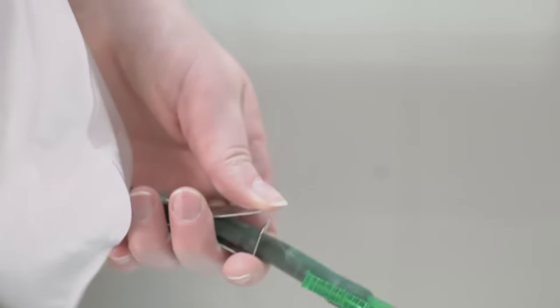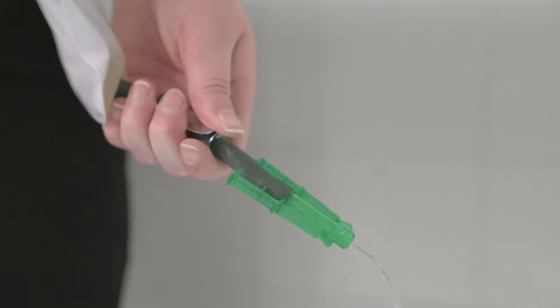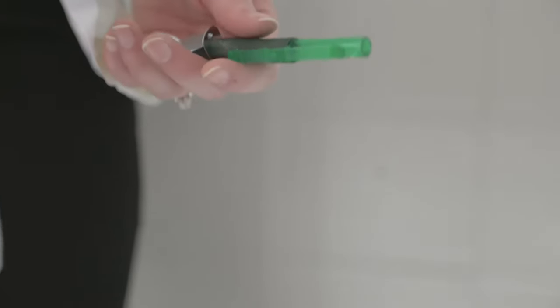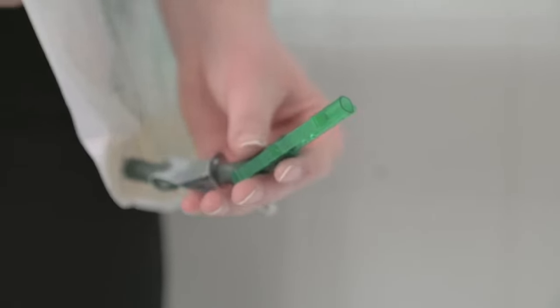Gently lift up the edge of the metal clip until it releases from the rest of the clip. Empty the bag into the toilet. Once empty, reclamp the metal clip. Take some toilet paper and wipe the end off, and then reclip the green clip.